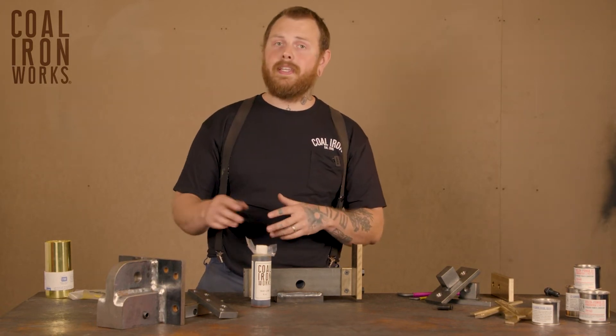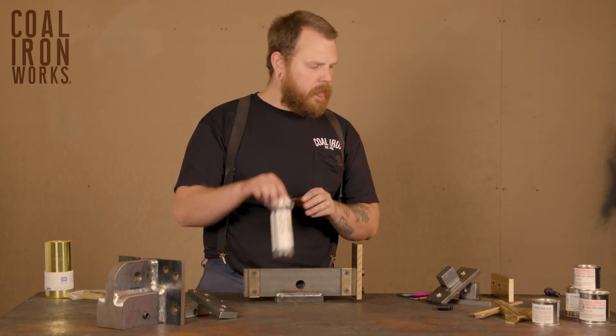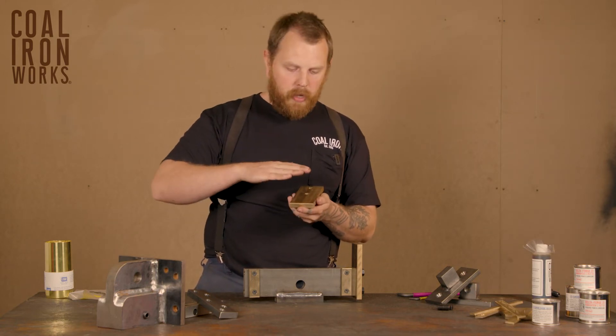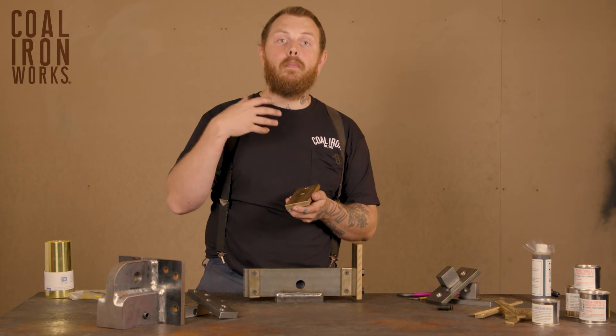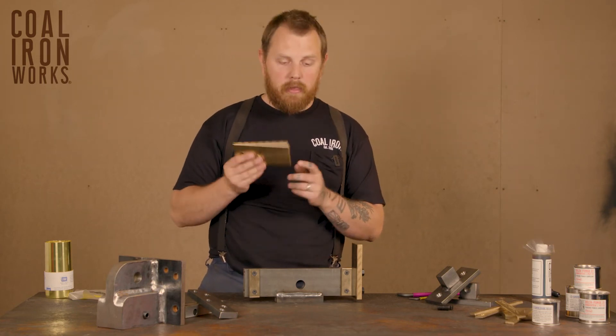What you don't want to use is anything with moly in it or any grease. One of the big things with the bronze that we use on our slide is that the moly, if you use it, actually impregnates into the porous surface and will inhibit its ability to wear properly. So never use a moly based product — don't use grease with the bronze.